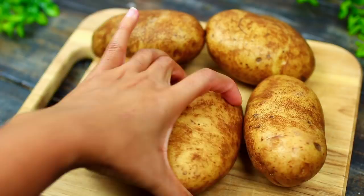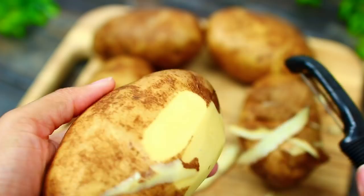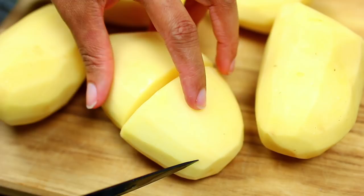We're going to start this recipe with three pounds of russet potatoes. You can use gold potatoes if you want, but make sure you stay away from red potatoes because they don't make very good mashed potatoes. I'm going to start peeling all my potatoes, and once we're done peeling them we're going to quarter them.